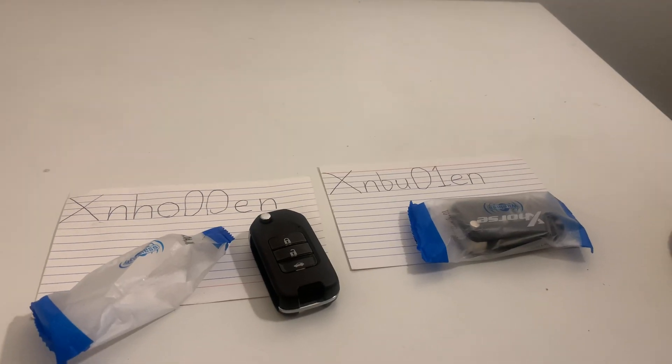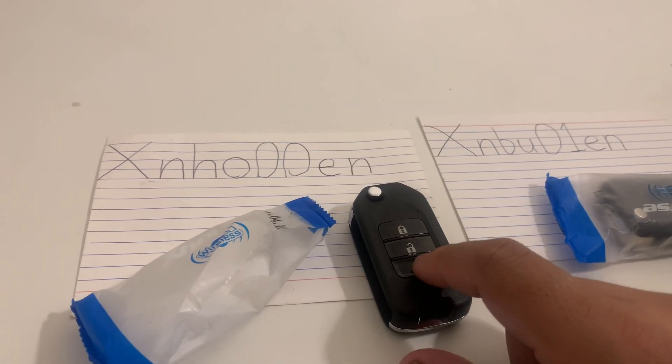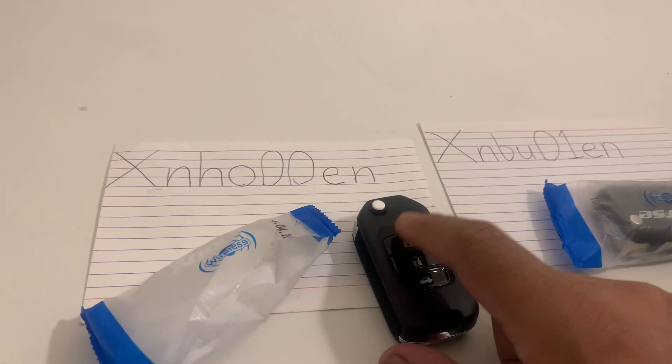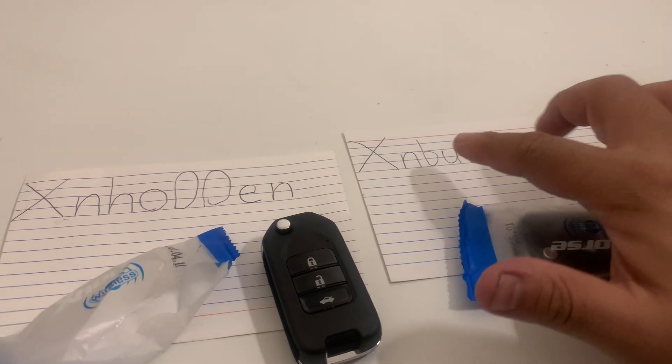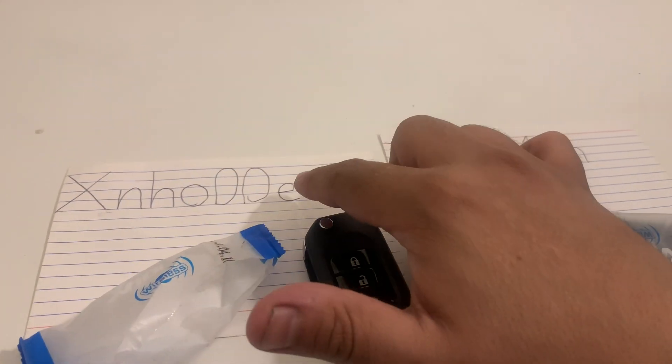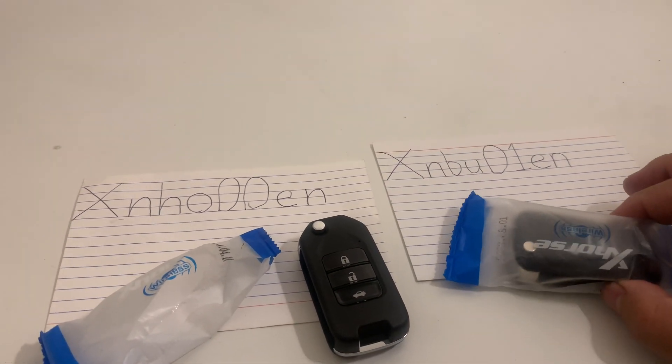These are my favorite wireless remotes. This is my favorite three-button remote, and this is the four-button remote. If you type these into your supplier, they will pop up, and they're also really easy to find.